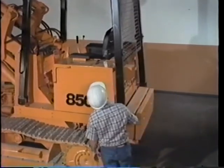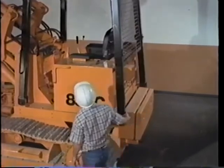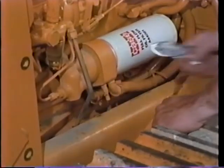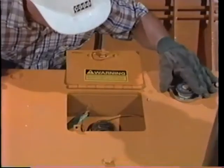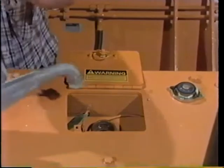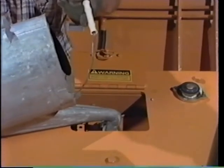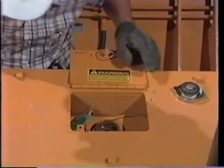Every 2,000 hours or once a year, it's time to drain and clean the cooling system. Drain the coolant into suitable containers from both the radiator and the oil cooler. Flush with a cleaning solution and clean water. Then refill the system with a new antifreeze solution to 2 inches from the top of the radiator opening or to the mark on the overflow container. Run the engine for 5 minutes to get air out of the system, then check the level one more time.